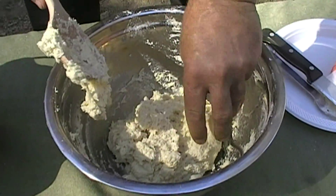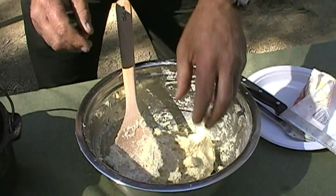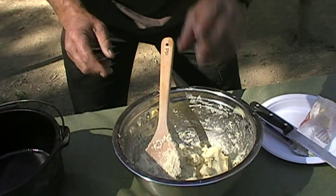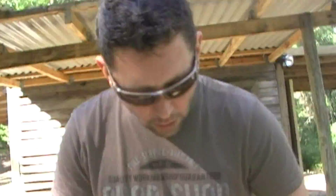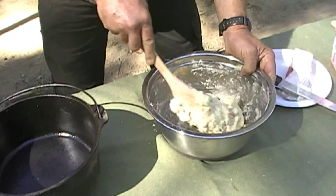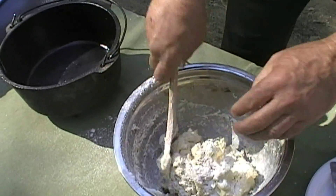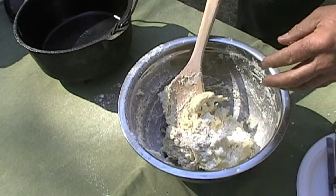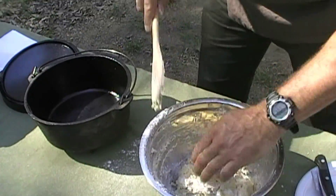The consistency we're after is for it to be wet — soft, and just wanting to stick to your hands. If it's doing that, it's right. If you pull your fingers out and you've got dough all over you, that just means one thing — it's too wet. A little bit of extra flour will compensate for that. So we're going to get it into the camp oven. Put a little bit of extra flour on top and a little bit of flour on your hands so we don't end up with stuff all over it.